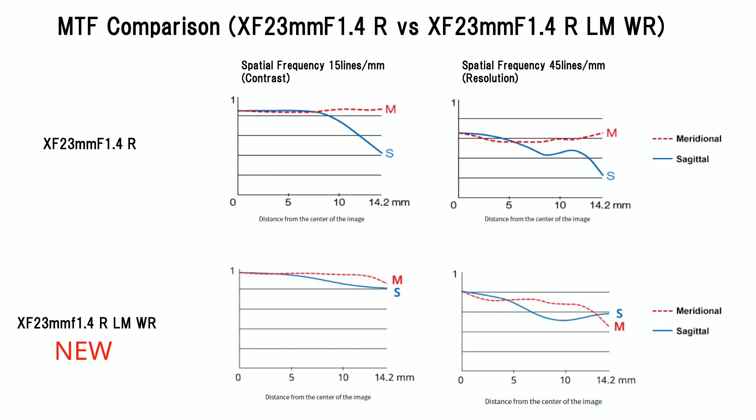Part of the reason the new lens is bigger is because of the weather resistance. The older 23mm F1.4 had no weather sealing, whereas the new one has a lot. More significantly, the second version of the XF23mm F1.4 has 15 optical elements, several of which are aspherical, versus 11 in the older design — done to make it sharper, with lower distortion and lower aberration. The MTF curves show the new lens is noticeably flatter all the way across. This lens will be $899.